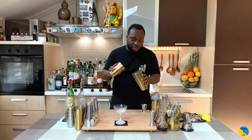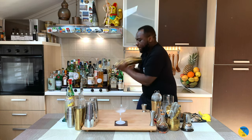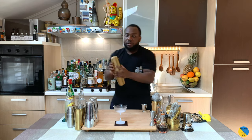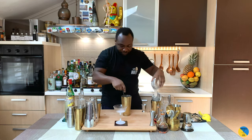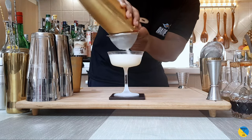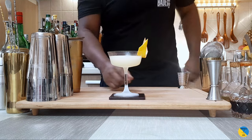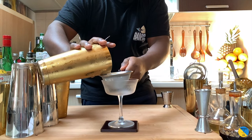And for this drink, I'll be hard shaking. Okay, now strain everything into our glass. For garnish there's going to be one grapefruit peel. So we'll remove the glass and here we go guys — enjoy your drink, ciao!